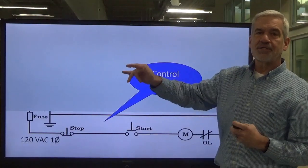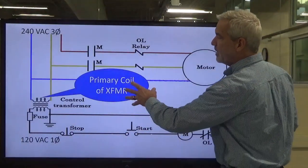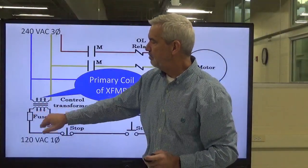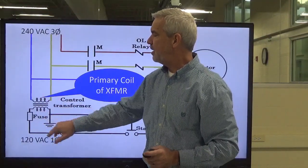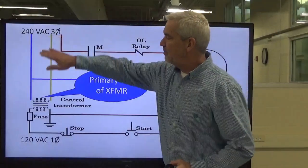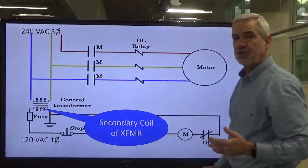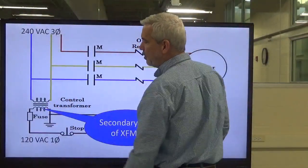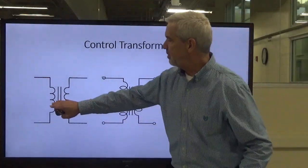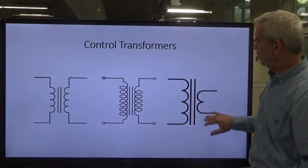We have been manually putting power into the power section from three-phase to our motor with the manual motor starter. Now we're in the control circuit — power circuit, control circuit, and in between is the transformer itself. The transformer has a primary coil and a secondary coil, and also an iron core. Sometimes transformer symbols show the same number of coils on each side; sometimes they show more turns on the primary than the secondary. Just know that it usually specifies the incoming voltage versus the outgoing voltage.